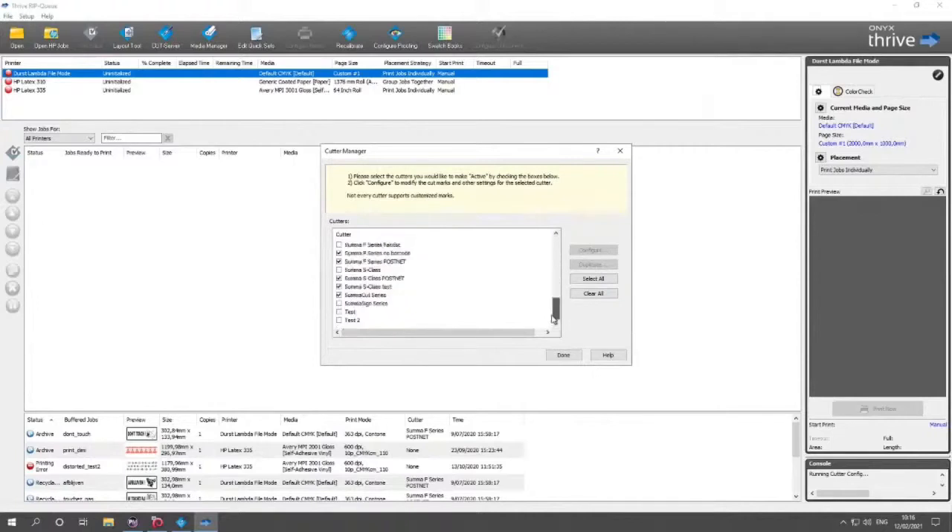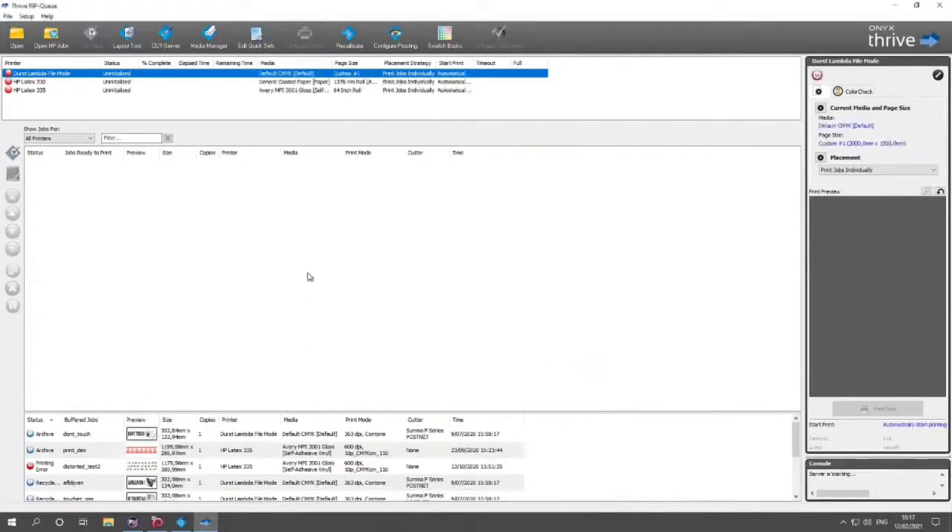This will generate an extra set of marks every 200 millimeters. When I press OK — not Default Values, that's very important — the cutter is available in the list. You can see S1, which is basically a Summa Cut Series duplicate. In the future this will be a separate option in the driver. You can also deactivate this cutter if you don't want to use it.